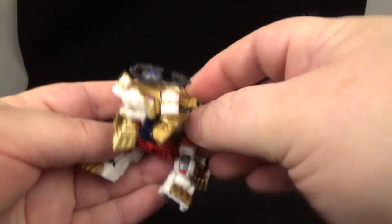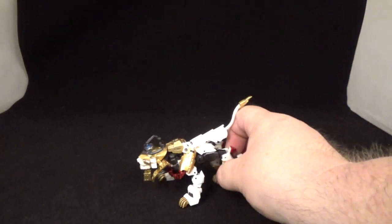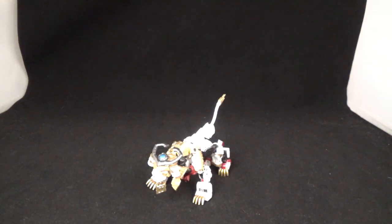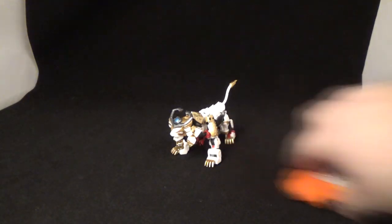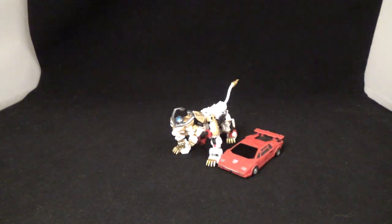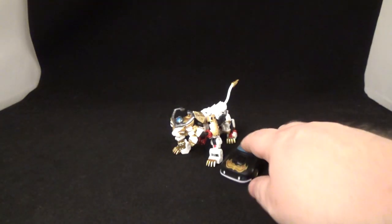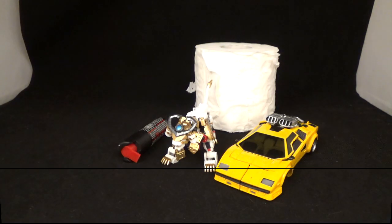That's the articulation and sculpt work of the alt mode for Leo Convoy. Real quick — here he is next to a Hasbro Legends figure, an Iron Factory piece, and New Age — just to give you a sense of the scale.